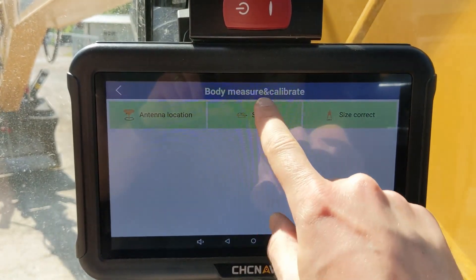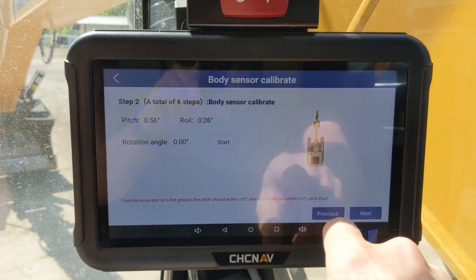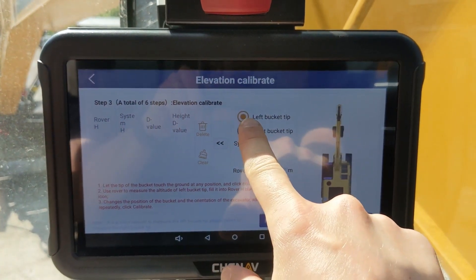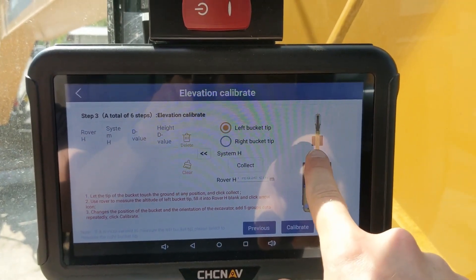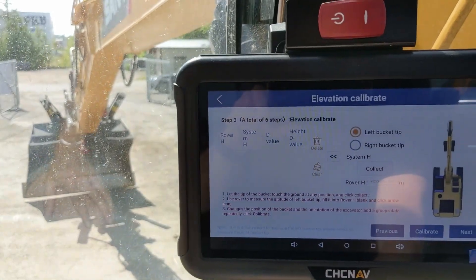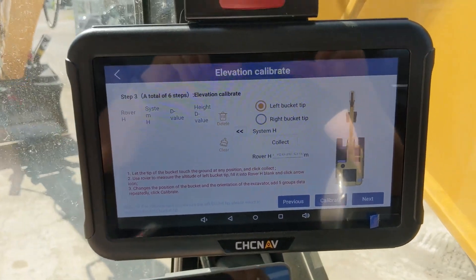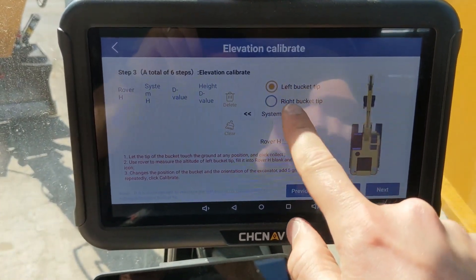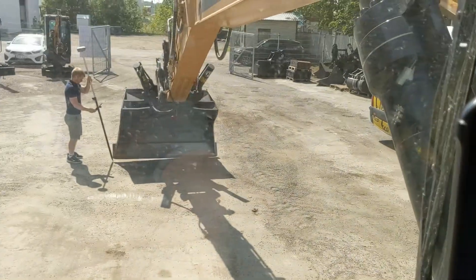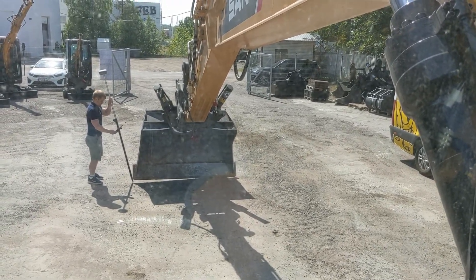For body measure and calibrate, first go under sensor, do as instructed on screen, and click start. Turn 180 degrees and the system will guide you through. You always have to use the left bucket tip. You will collect five pairs of measurements — one with the machine and one with the rover next to the left bucket tip — then move the machine and repeat this process five times. For each pair, select left bucket tip, click collect, and enter the value you measured with the rover from the left bucket tip. It is advisable to use a rover with a tilt sensor so that it is easier to measure the tip.